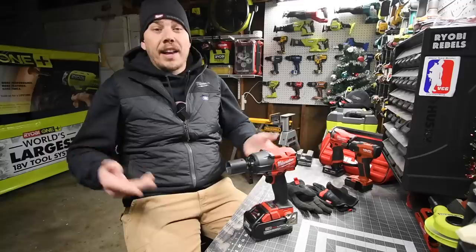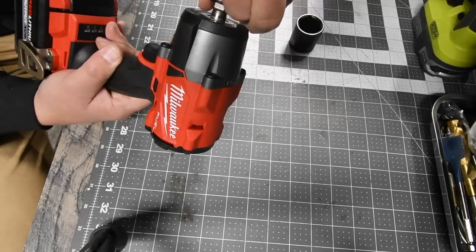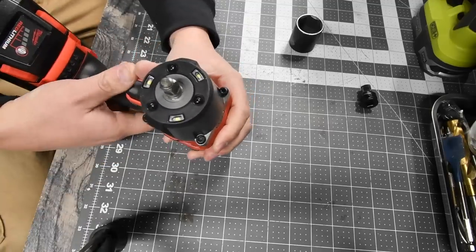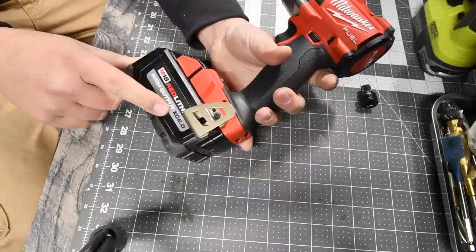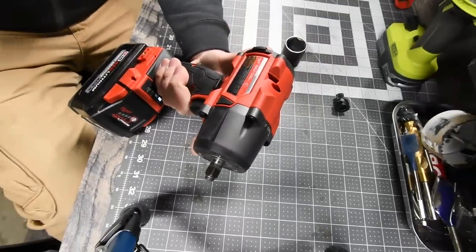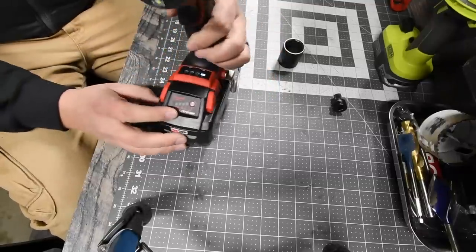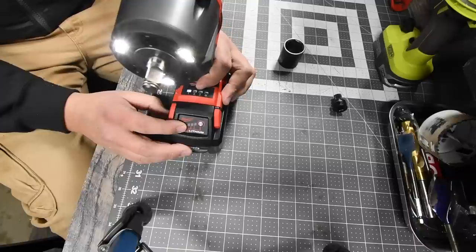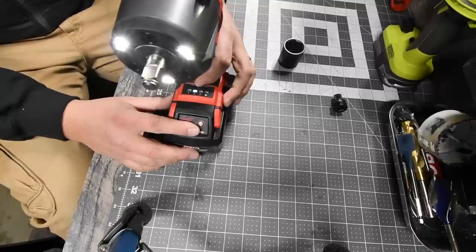This video is about this bad boy. It's a three-eighths inch anvil — I have a three-eighths to half-inch adapter on there with a friction ring. It has tri-LED beams on the front. We will be using a six amp-hour high output battery. The model number is 2960-20. It has four speed settings: auto, speed one — I like that motor, it's like a whining motor — speed two, speed three.